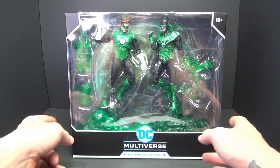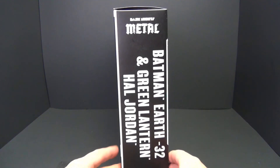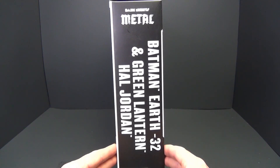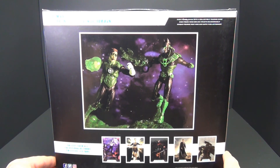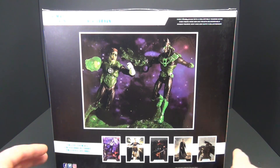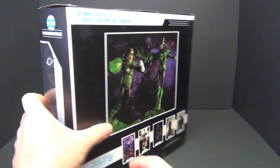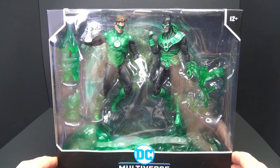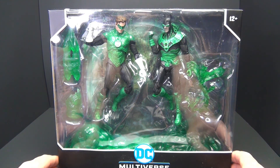Let's look at the package real quick. Basic stuff here for a two-pack, nothing unusual on the side. Batman Earth-32 and Green Lantern Hal Jordan on the back. As always, the big disappointment — like, there's not enough comic book art out there? You could put some actual nice comic book art on the back instead of literally showing us the same figures in almost the exact same position. Just put some comic book art on the back.